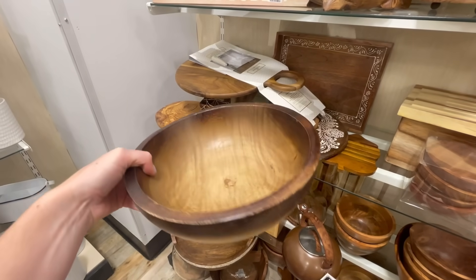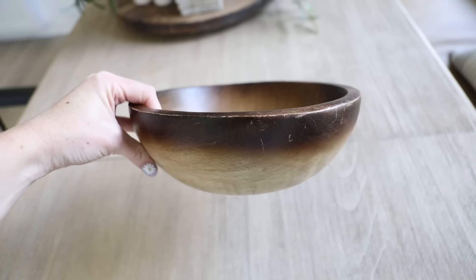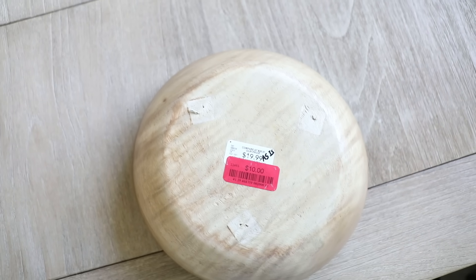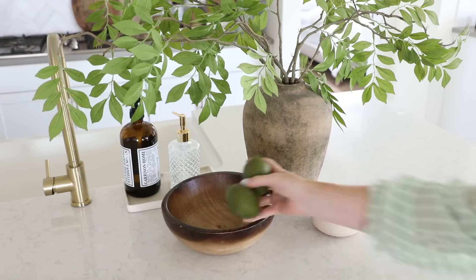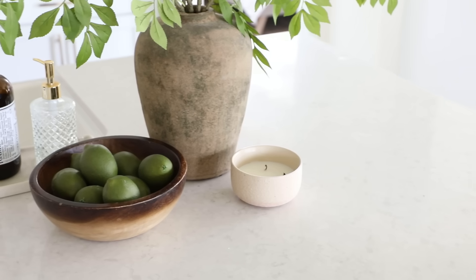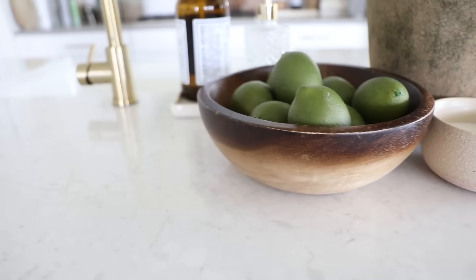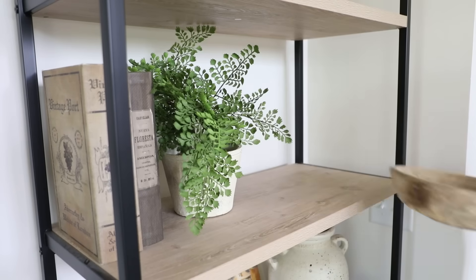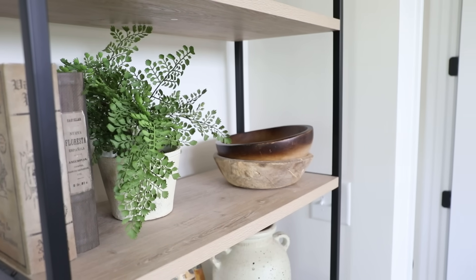Next, I came across this really pretty bowl. I was drawn to it because of the slight distressing on the sides and the price. It was marked 'as is' — I think it was previously a footed bowl because there were little indents on the bottom — but I thought it would make a really cute fruit bowl with the unique ombre coloring of the wood. I just added some lime bowl filler to it and I absolutely love how it gives our countertop a really fresh look.